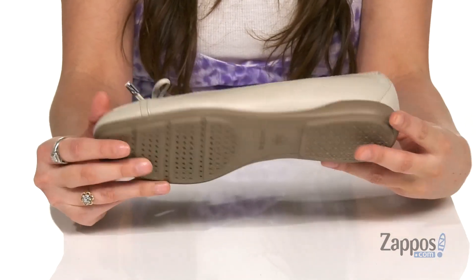It's all on top of a textured outsole. You'll look awesome in the Annytah 9, so definitely pick up a pair. They're from Geox.